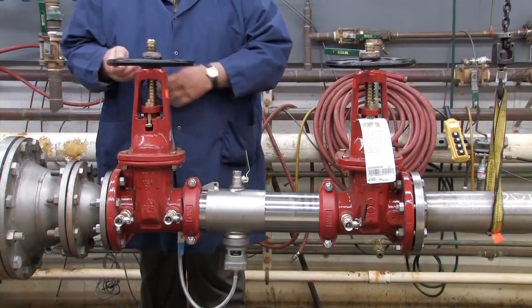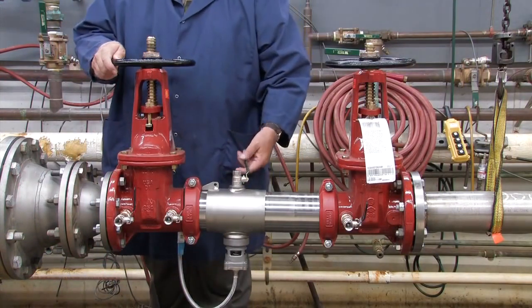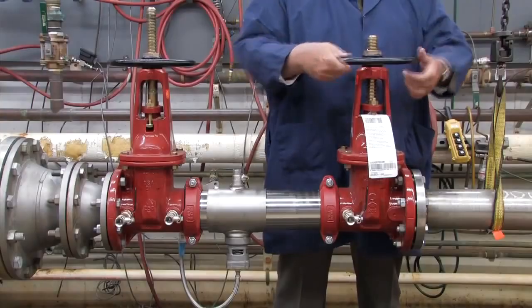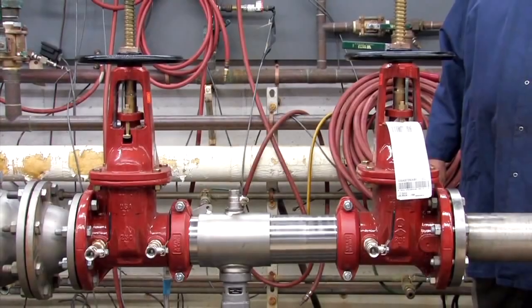To restart the system, slowly open the inlet shutoff valve, close the number 2, number 3, and number 4 test cocks, and open the outlet. For more information on local start-up and testing procedures, consult your local municipality or manufacturer's representative.